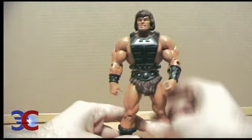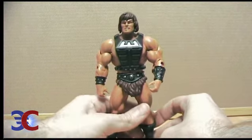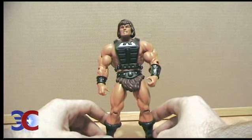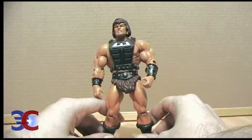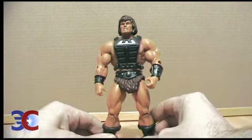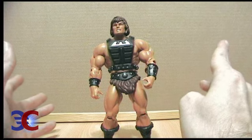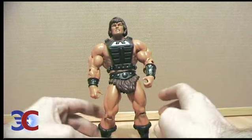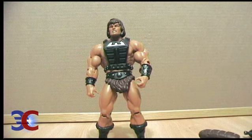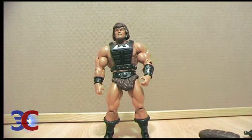But then again, I really don't like repaints. There are of course some exceptions, like Prince Adam — that figure had a vest that had never been on any figure before, so technically it had some original tooling. But all in all, this is a good figure and I recommend it.